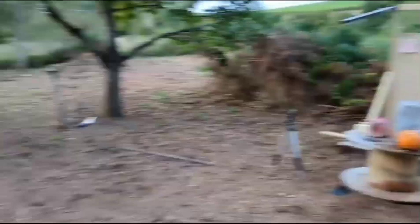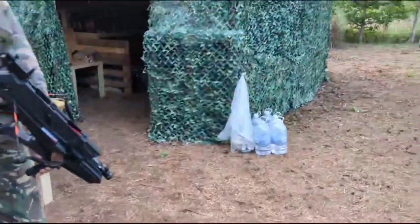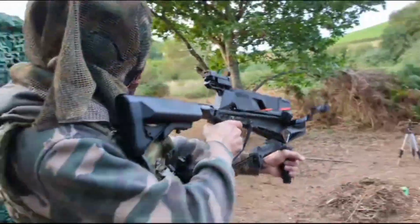Alright, I'm standing about 10 meters away — and here we go.